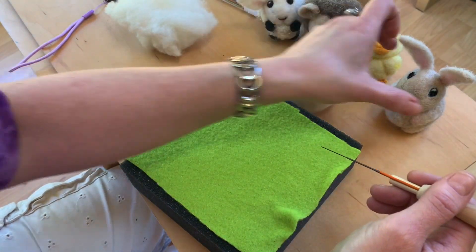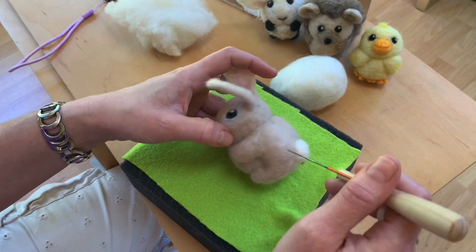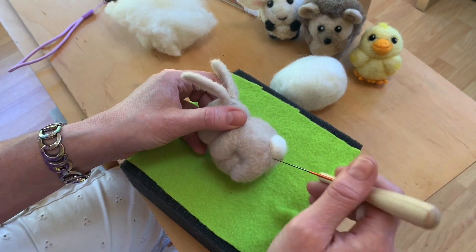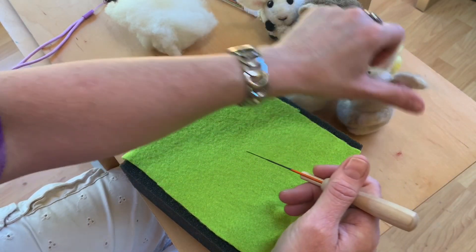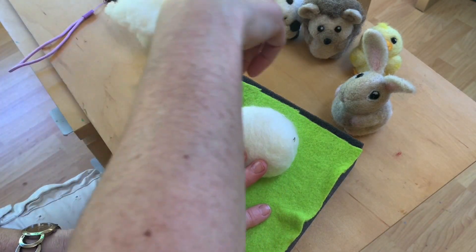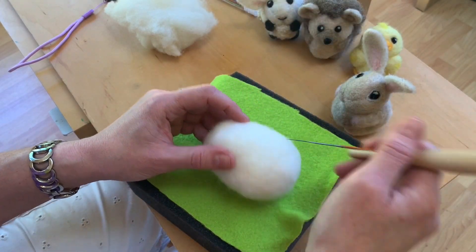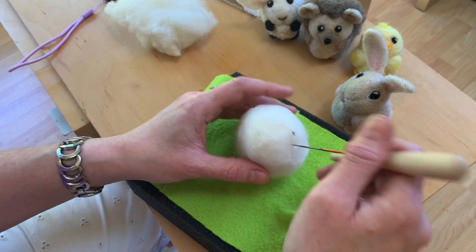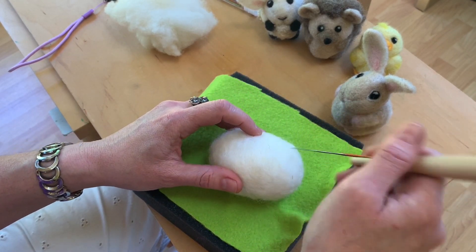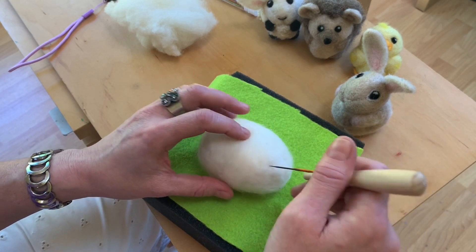Whether it's finishing stages and I'm poking the front or the back of this, I'm always moving it so that it's in a comfortable position for me. You'll see when you're first starting you might reach across to poke the far side of something, but it's always better to just keep moving the piece around. Even if I'm just trying to smooth out this egg, I'm constantly moving it around.